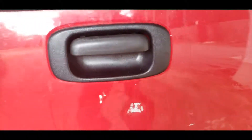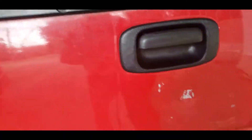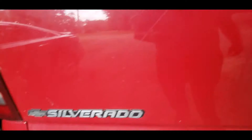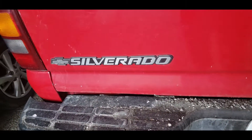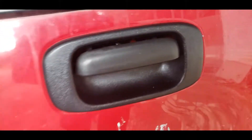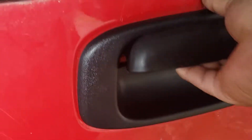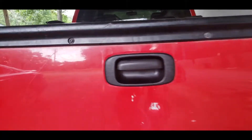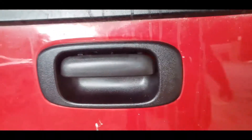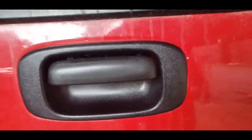Pretty much we're done, guys. That's how you put a tailgate handle and cover if yours is broken. My truck is a 2001 Silverado, but this should fit from 1999 all the way to 2006. Let's try it out — there you go, fixed! That's how you do it, guys. Thanks for watching, subscribe, and I'll see you next time.